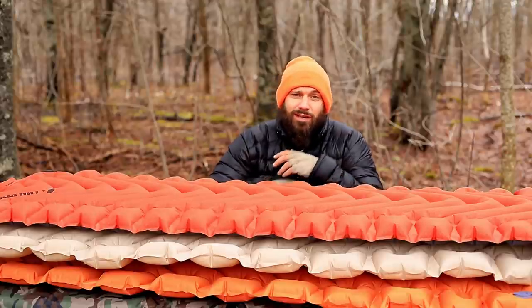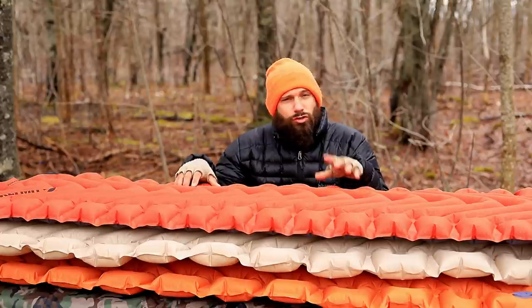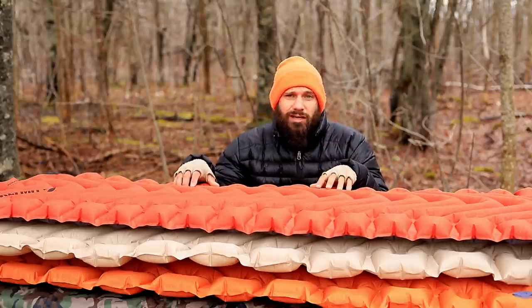Hey guys, welcome back to the channel. Today we're going to be taking a look at some Climate sleeping pads and coming to the conclusion: do they suck or are they good? Let's find out.